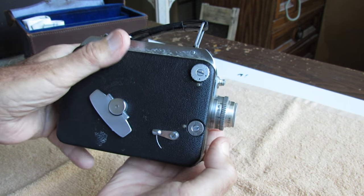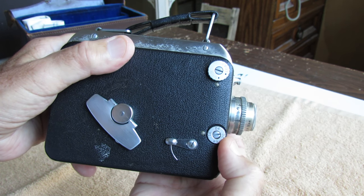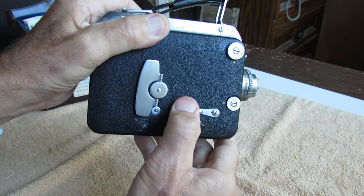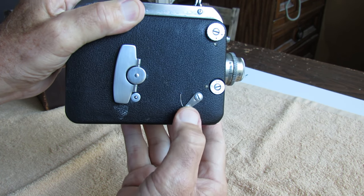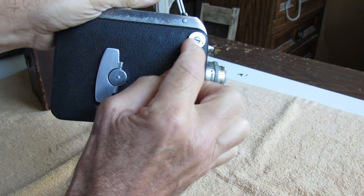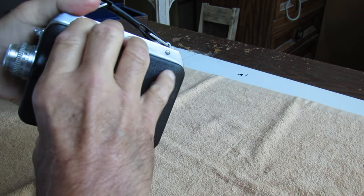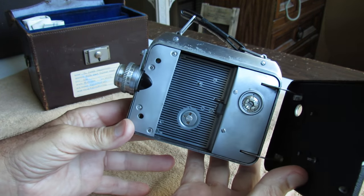It also has variable frames per second — 16, 24, 32, or 64. It's a wind-up mechanism, and this lever is pushed down momentarily to run, or you can lock it to run continuously. It has a dial here — this is the run position and this is the load position. This particular unit takes film cassettes or cartridges.